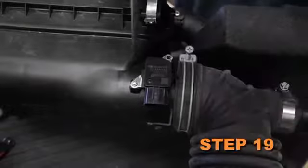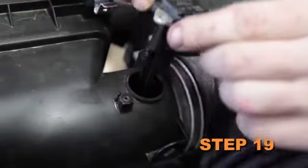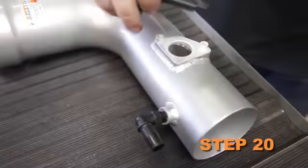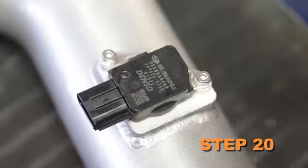Remove the two screws securing the mass air sensor into the factory air box and then remove the mass air sensor from the air box. Install the mass air sensor into the K&N intake tube and secure with the provided hardware.